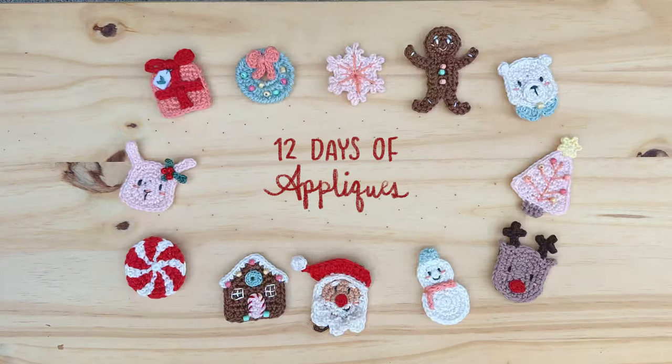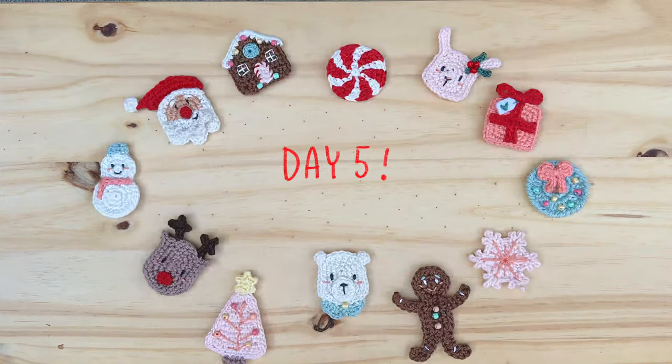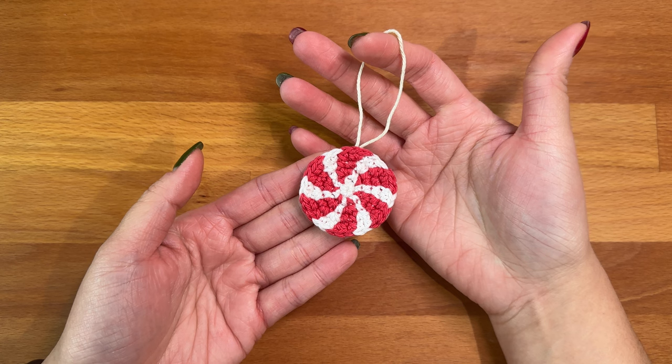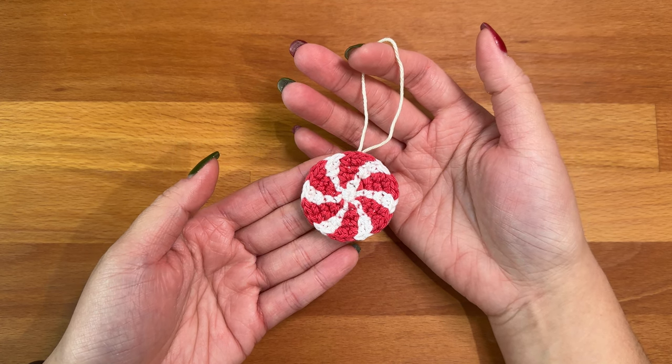Hello, this is Abby from ollieholly.com. Welcome to day five of my 12 Days of Appliqués crochet along. Today's video I'll be showing you how to crochet this peppermint candy.